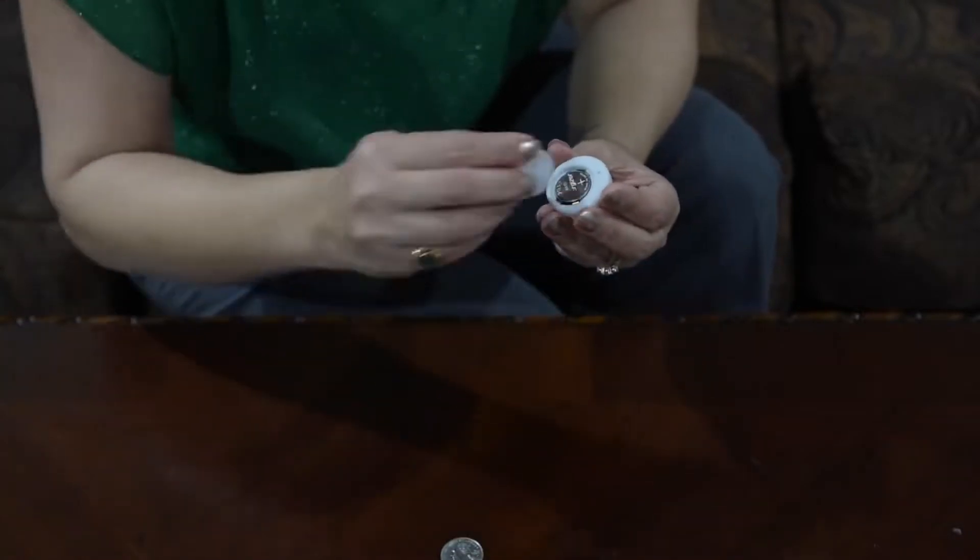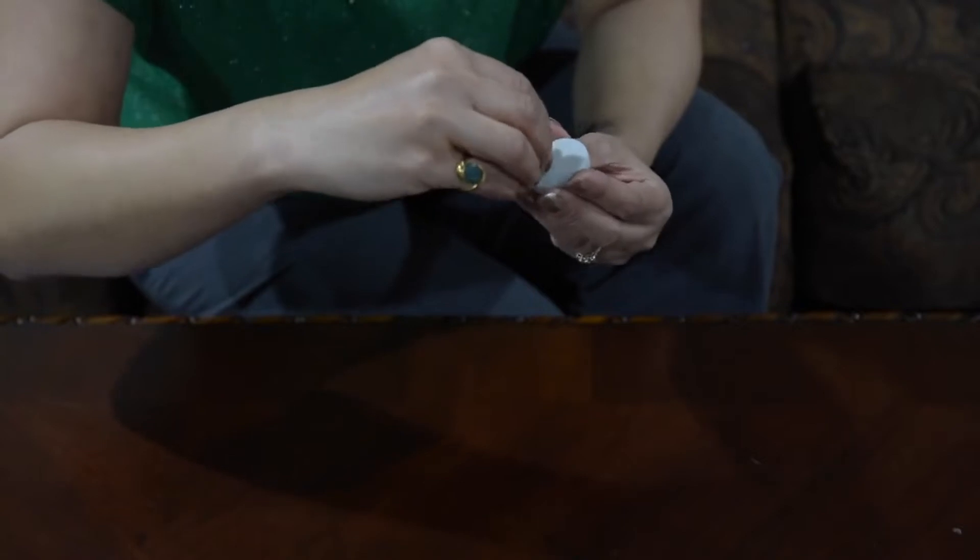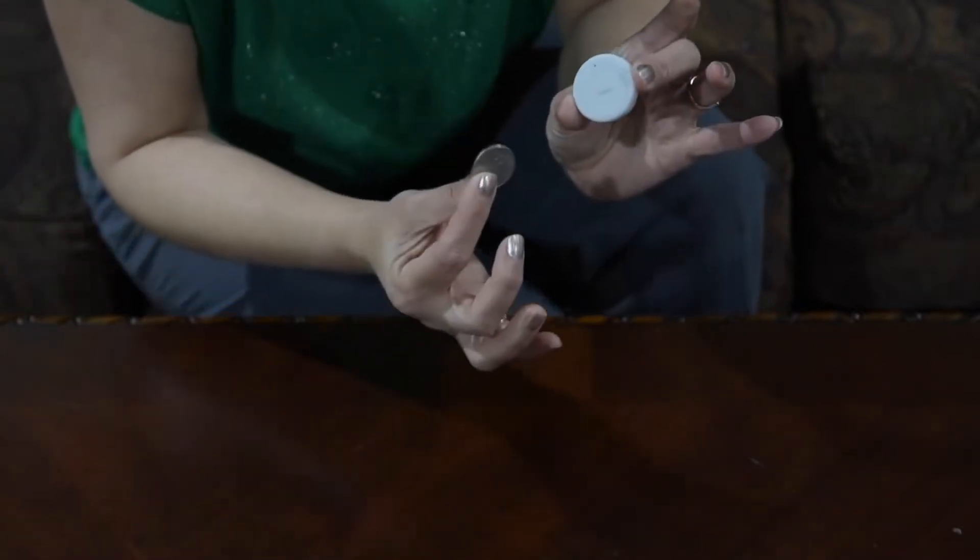Put the battery in there. Then put the cover back and with the help of the coin rotate it clockwise, and you're all set.